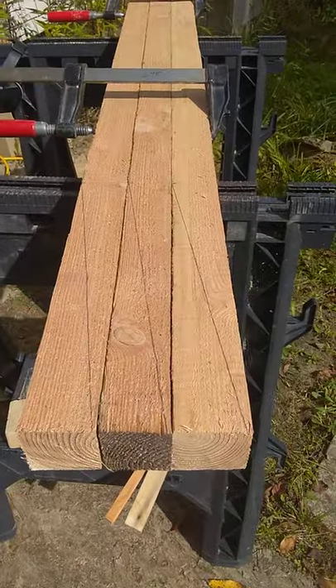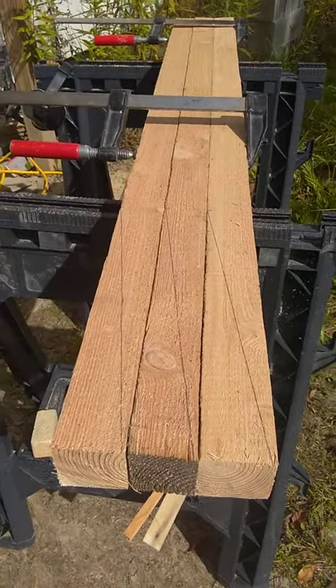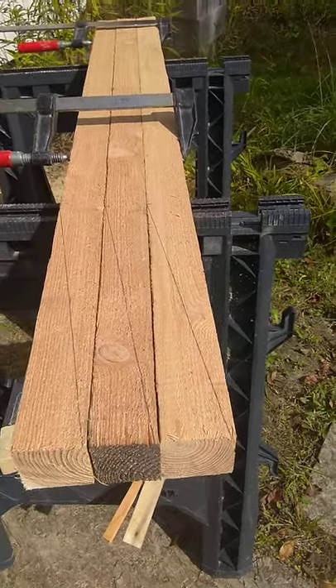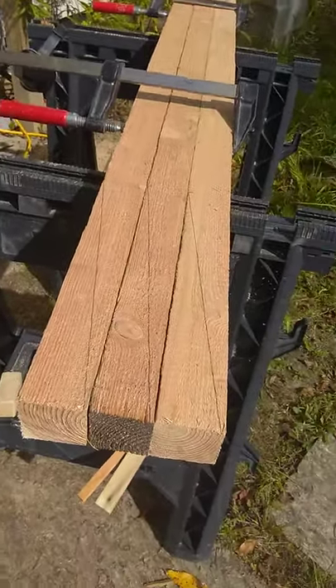By clamping them together, I'm hoping to make a table, and then I'll rotate them so that the ones I need sharpened are on the outside, and I'll flip them end for end so I'm always up against square pieces. I think that should do it.